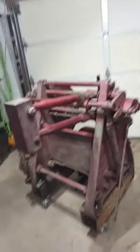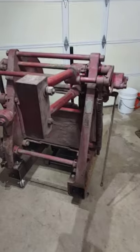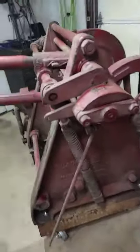Welcome everyone. I've been up in the shop today cleaning — it's been a rain day, so I thought it was a good time to dig this thing out and get it cleaned up. I'd like to show you guys a piece of history here. This was made sometime in the 1920s. This is a Blacker industrial blacksmith hammer.